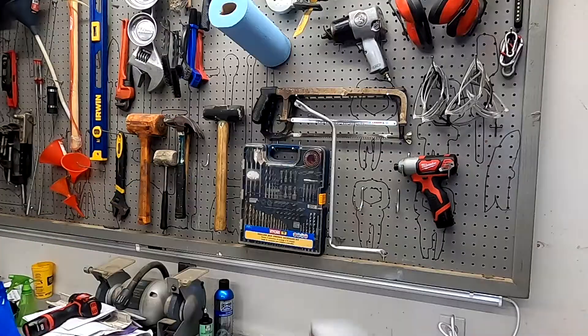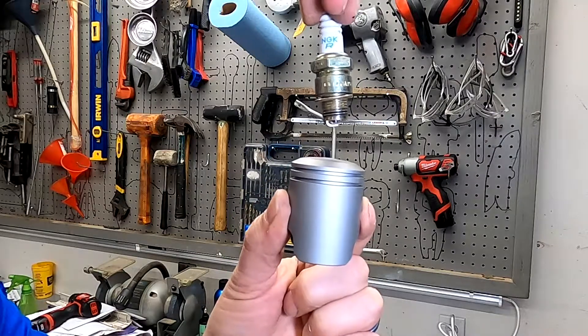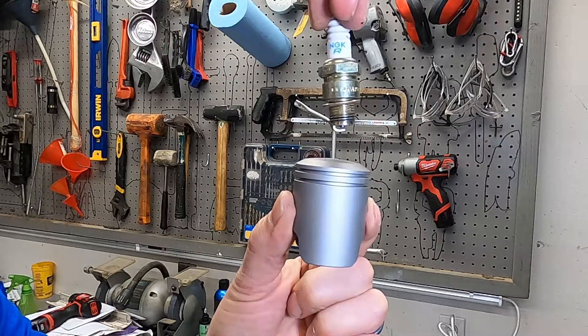The engine on your motorcycle or quad needs three things to make it run. The piston needs to go up, the spark plug needs to spark, and the fuel needs to get into the engine. You think you just twist the wrist and off you go, but something has to get fuel to the engine.